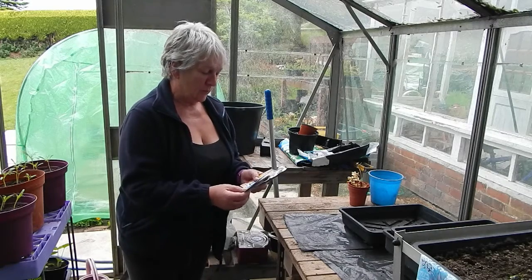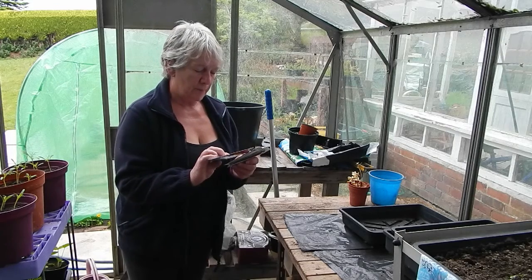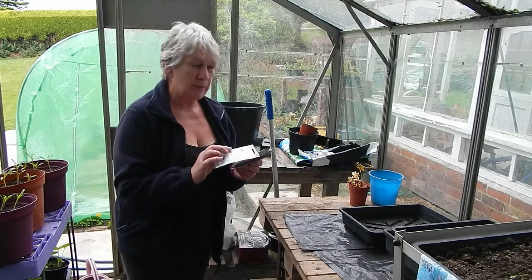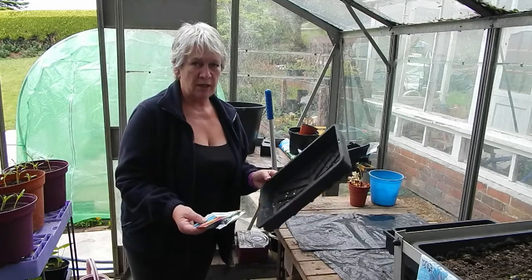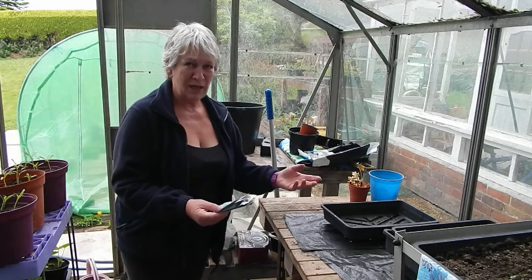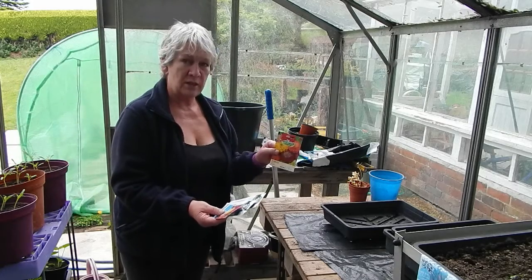These are dahlias — the packet says they should have been sown by the end of April at the latest, but they'll still grow. So I'm going to put them in the trays. I just chuck them in — I don't put them in lines or anything fancy, I just throw them in. I've got different types of dahlias and some zinnias; they're all beautiful for cutting.